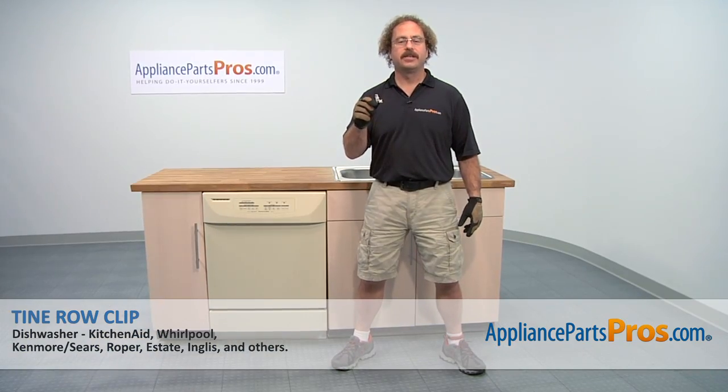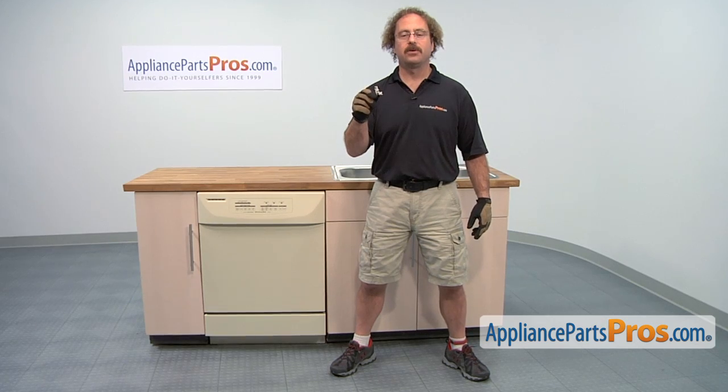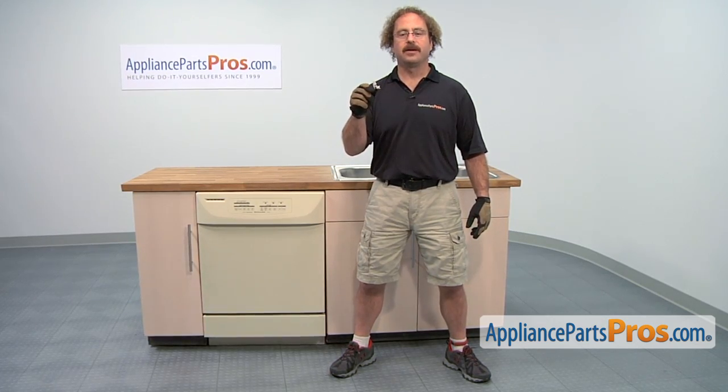In this video, we're going to show you how to change out the KitchenAid dishwasher tine roll clip. It's going to be a very easy repair and it should only take a few minutes. If you already have one of these, great. If not, you can click on the link below or get it at AppliancePartsPros.com.